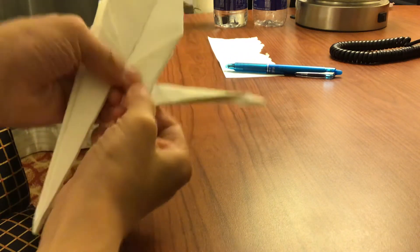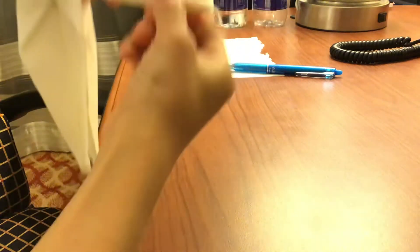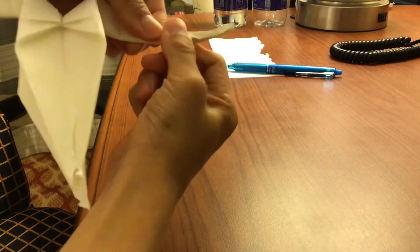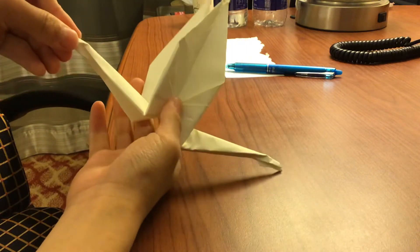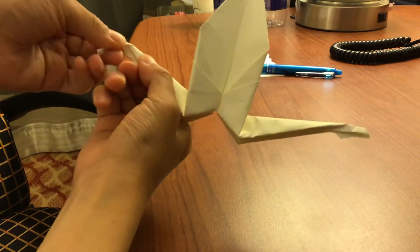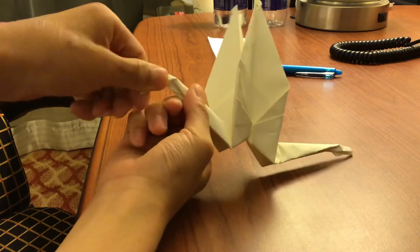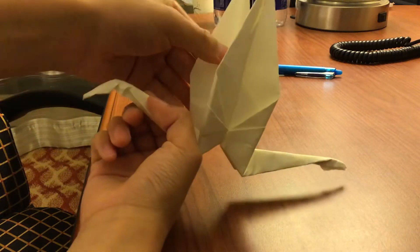Do the same thing for the other side. Then you have this — you fold it like this. That's how it looks.